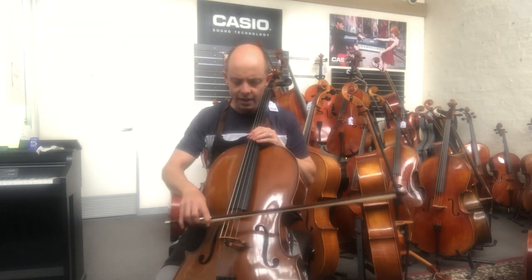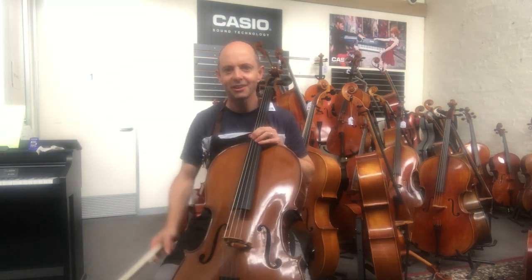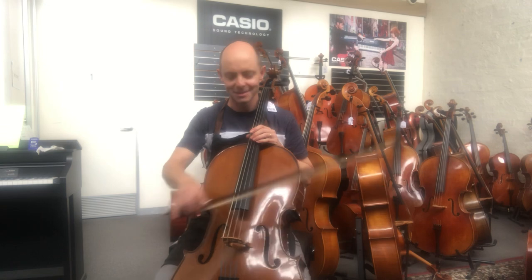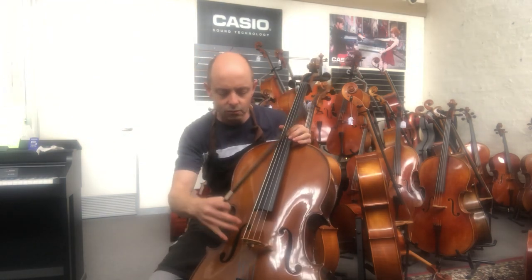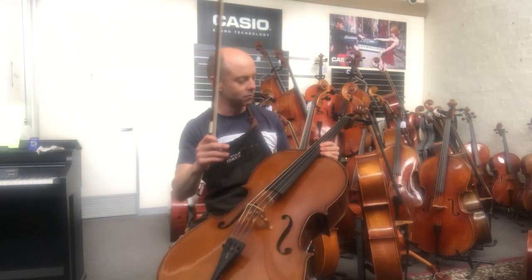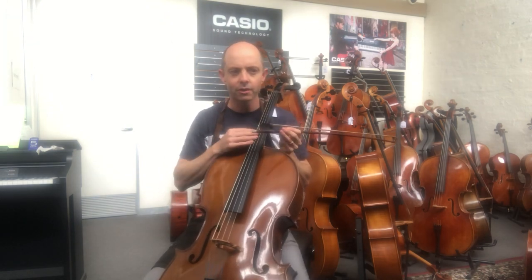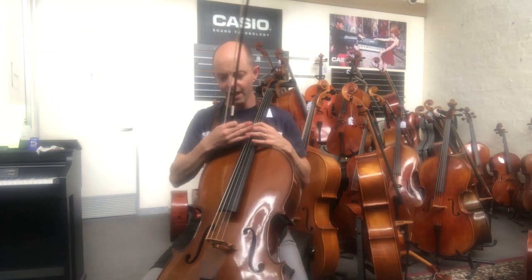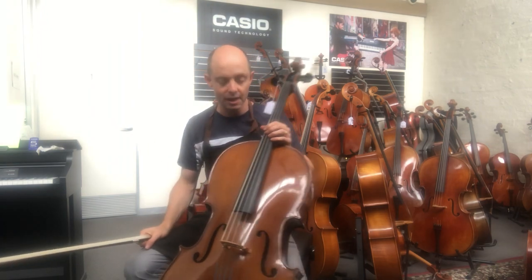Quality maple makes a huge difference to how vibrations are transferred from the bridge to the body. I can also shape the bridge so it's easier to play on individual strings. So many times have I seen people who bought cellos from general music stores or eBay come in where you just cannot play one string at a time because the bridge is almost completely flat — trying to play one string is ridiculous. I've put Yaga strings on this one and planed the fingerboard so it's as smooth as it can be, which allows the strings to vibrate the way they should.